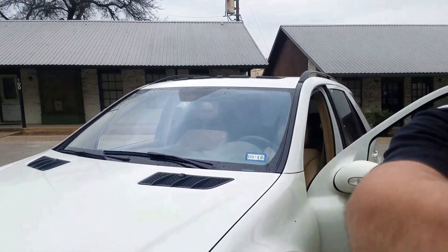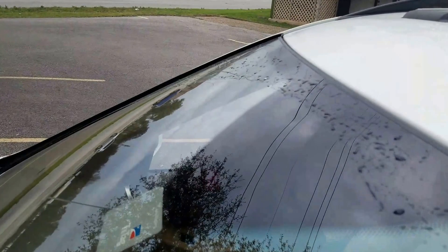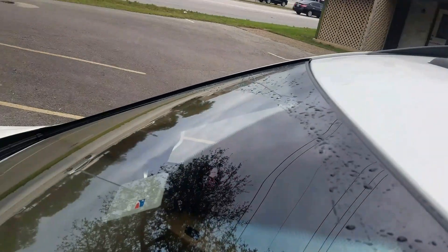I'm going to use the camera here to show you up close this rain sensor. On the top center of the windshield, you can see right here that sensor. Very distinct — right here in the third visor, top center of the windshield.